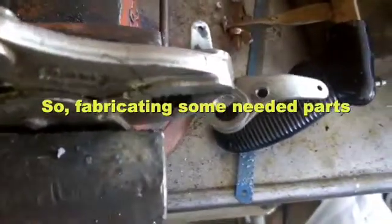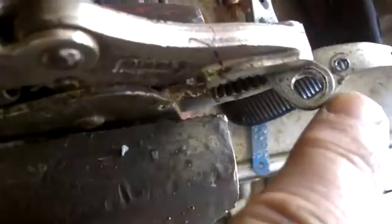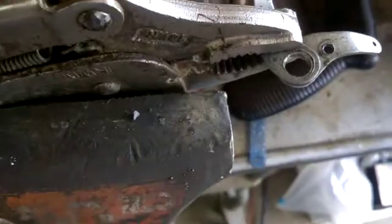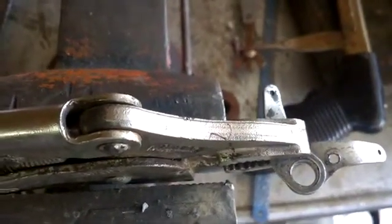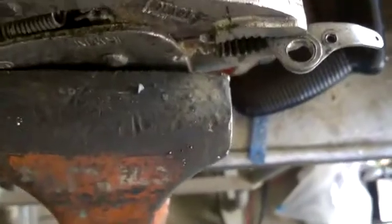Fabricating a lever to replace the broken plastic one. I drilled it out to the proper diameter to fit over the control. This is for the throttle on the carburetor, controlled by the governor linkage. But as you can see, we need to weld it.